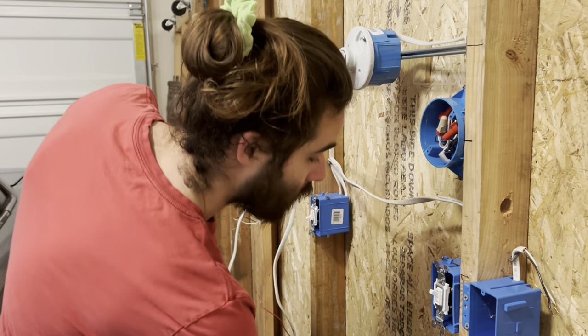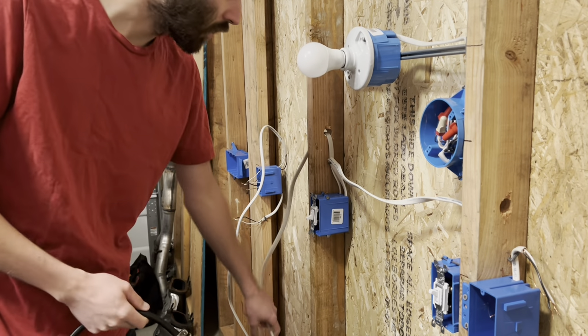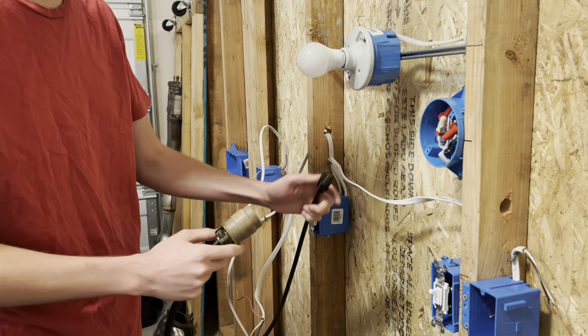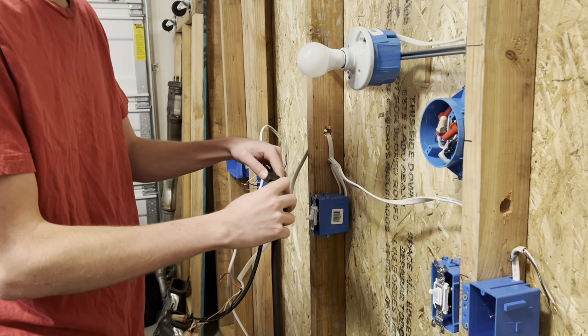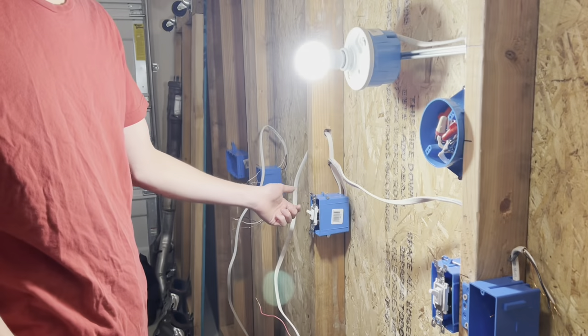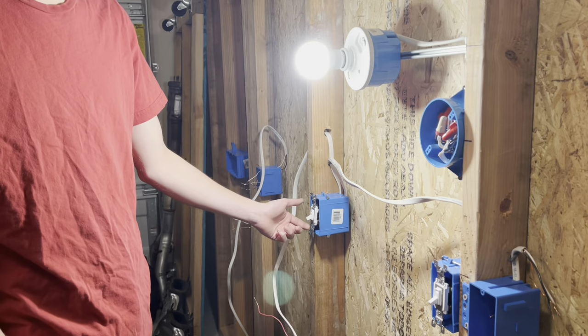Jumping right in, I got everything set up for the three-way switches and I got the power using the black, white, and brown. I'm going to go ahead and plug this in and show you guys everything works as a normal three-way setup. So that turns the light on, that turns it off, that turns it back on.